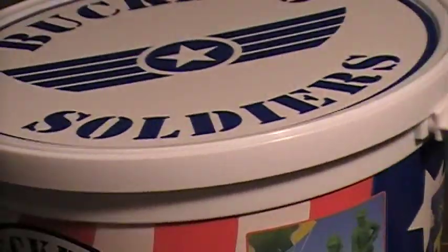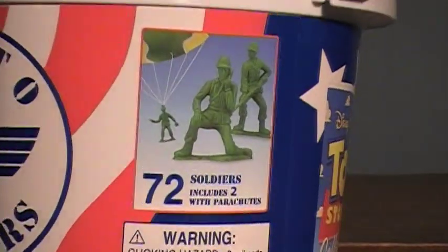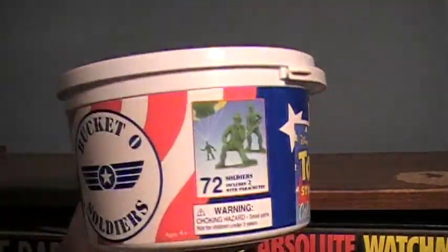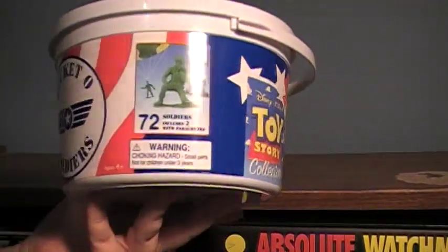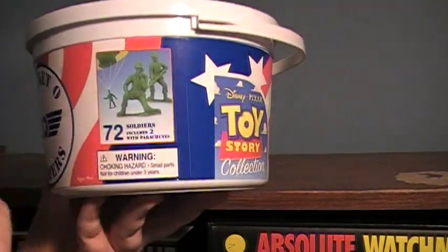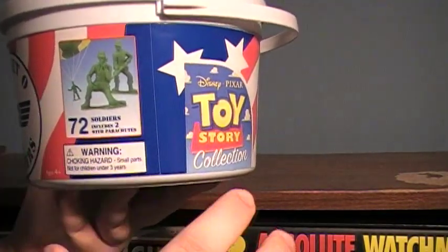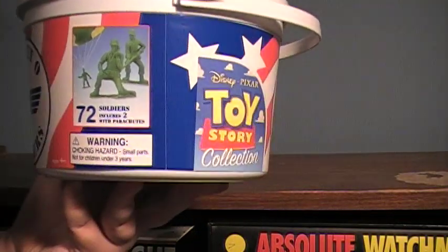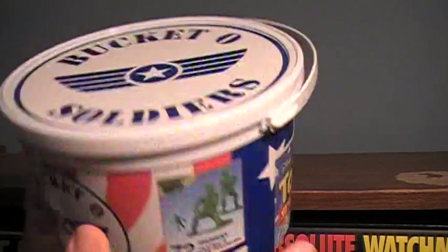This will retail for about $13 on average. Target is where I got mine, so people please don't ask where I got this — I got it at Target. Look in retail stores. It costs about $13 and you get 72 soldiers. They're broken up where there are seven different kinds, you get ten of each, and then there are two parachuters. So that's where that math works out.